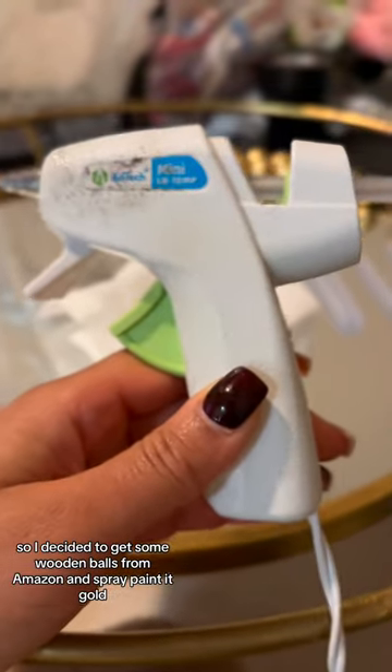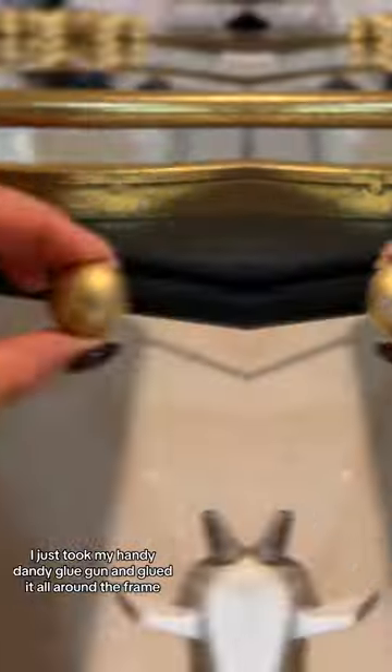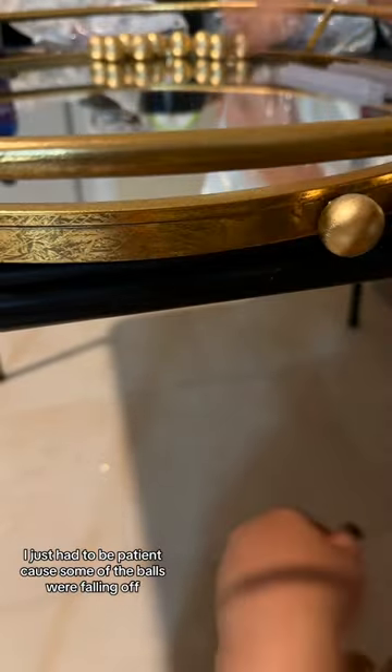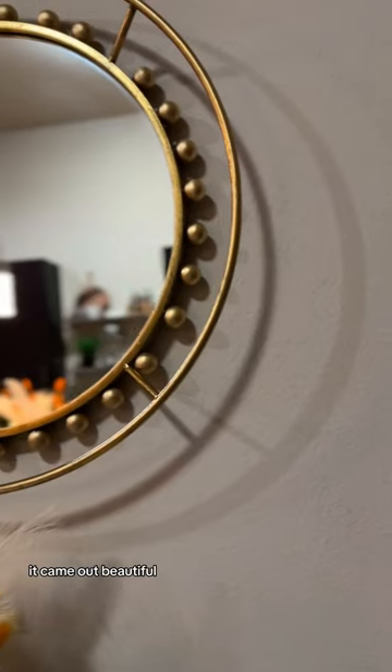I decided to get some wooden balls from Amazon and spray painted them gold. Once they were dry, I just took my handy dandy glue gun and glued them all around the frame. For this process I just had to be patient because some of the balls were falling off and I had to add extra glue.